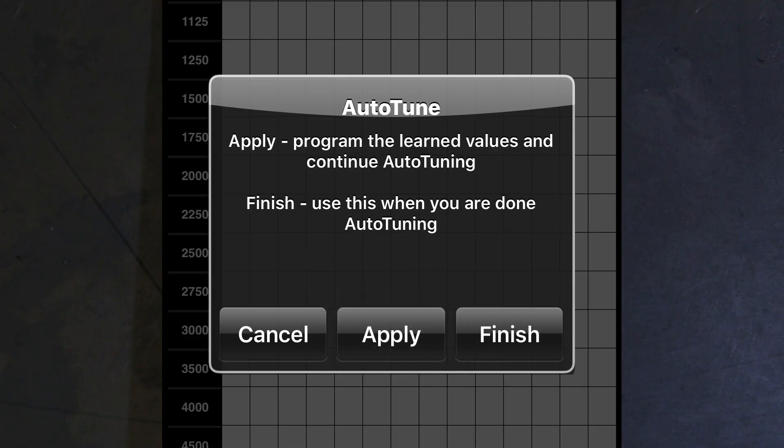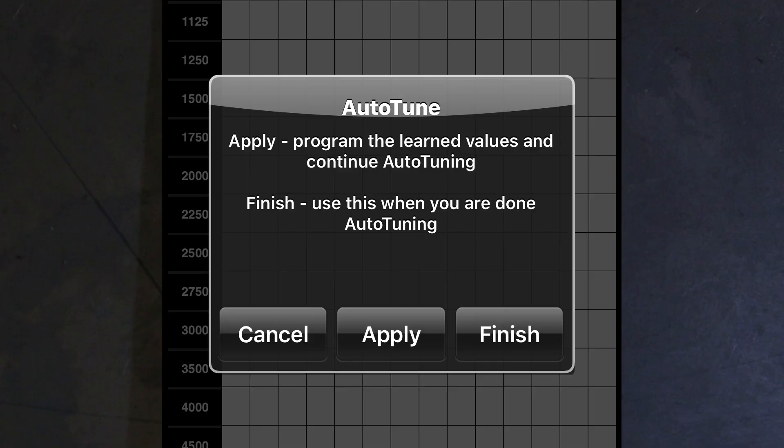You're probably going to have some green, a little red, and a little blue after the first ride — that's not quite perfect yet. At the end of your auto-tune session you can apply it or finish it. After that first ride, just apply it, then go back and ride it again through those same ranges. If you can remember where the blue and red were, go ride specifically in those ranges. Once you have turned your map on both cylinders green — meaning you're on target everywhere — that's when you're going to finish the tune.